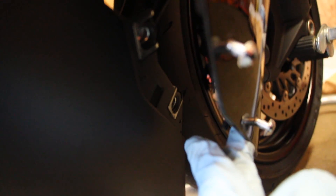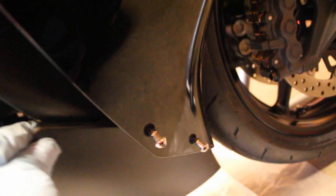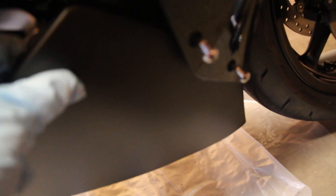The gloss panel has little tabs that go into the tabs on the lower panel. You slide the panel forward and it comes right out of that bracket.